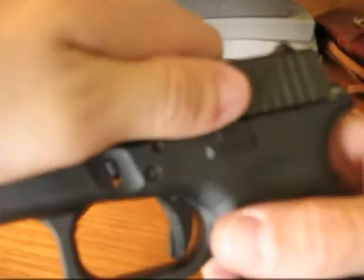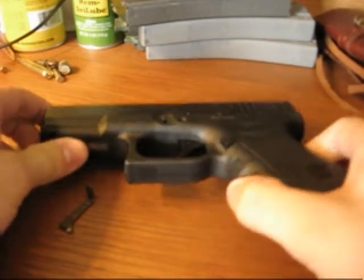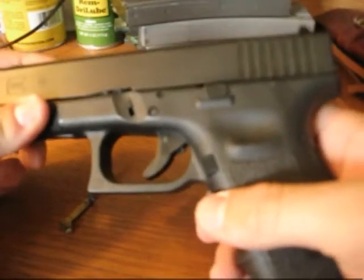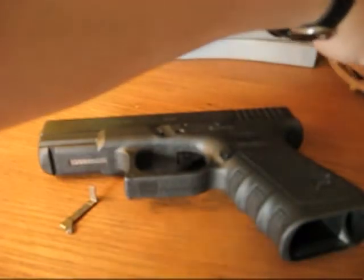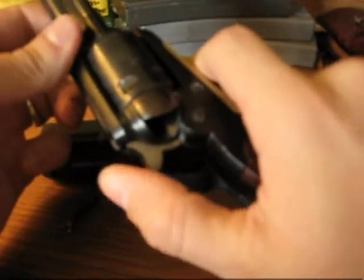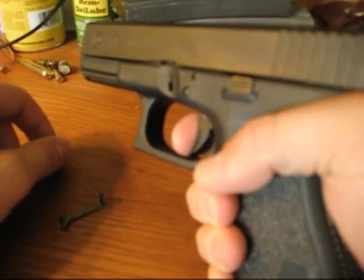I think it's a good modification to make to the weapon. For those of you who prefer a single action weapon, this is going to take you a little bit more to a single action feel, because it gives you a little bit more crisp trigger pull. It just feels a little bit more like a single action. If you're a fan of your single action revolvers with that real crisp trigger pull on them, you're probably going to like the 3.5 pound trigger connector a little bit better, because it just feels crisper.